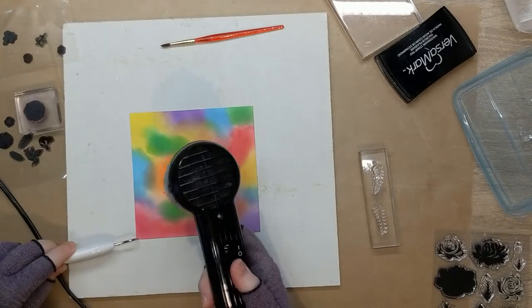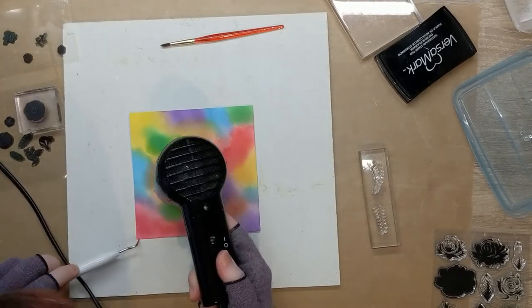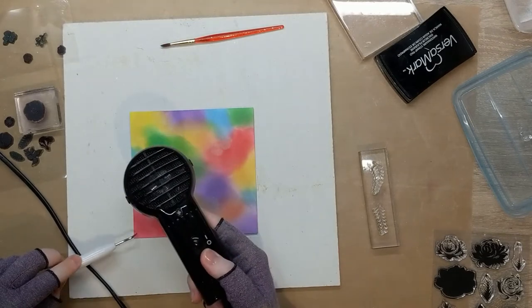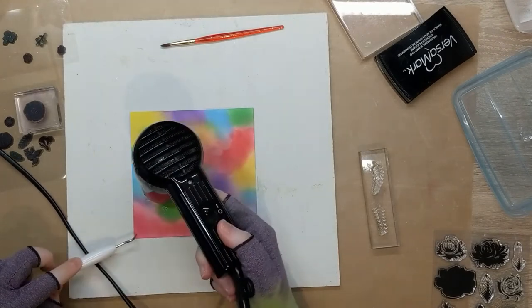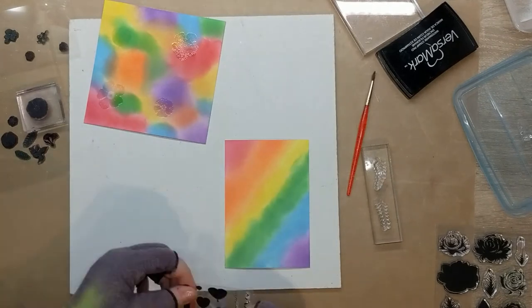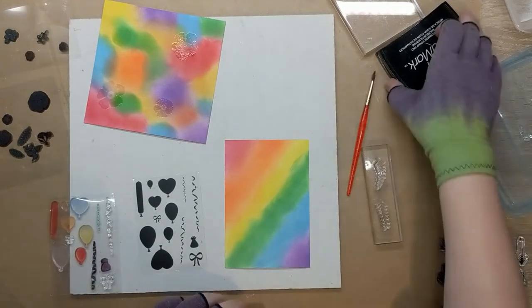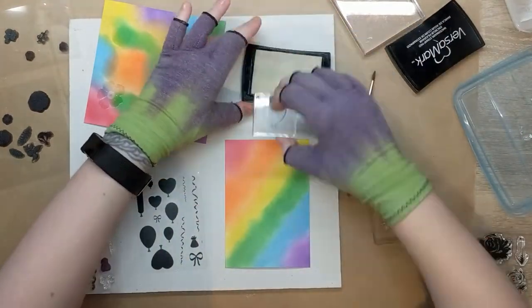I did three or four flowers and then decided to heat it, because I have a very short attention span and I really like watching embossing powder melt — so I treated myself through this process by not waiting till the end. For the other piece I decided I wanted to use this cute balloon stamp set.